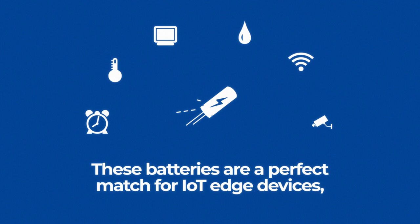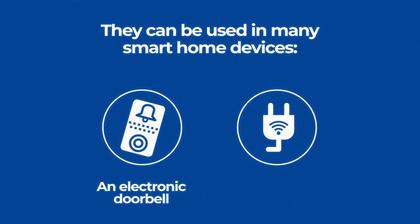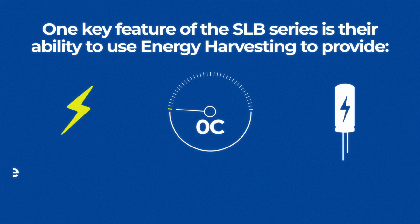These batteries are a perfect match for IoT edge devices, such as sensors that detect temperature in the house or electronic pens for phones. They can be used in many smart home devices, such as an electronic doorbell or for monitoring water near a sump pump. They are PC board mountable, allowing for more energy in a smaller size. And they can be used in smart industrial applications, powering data transmission from small devices.